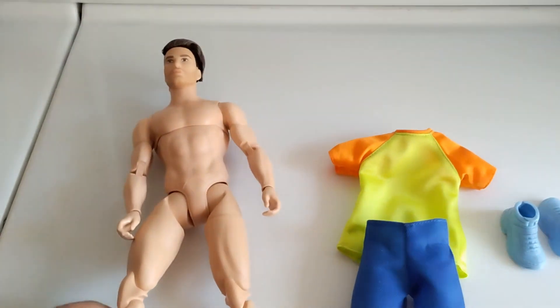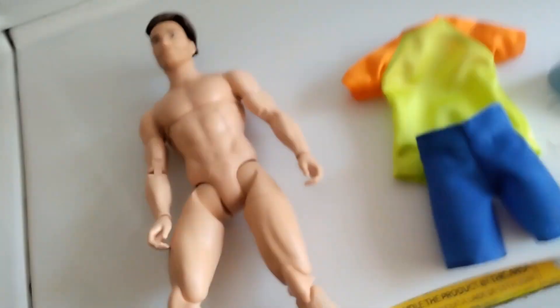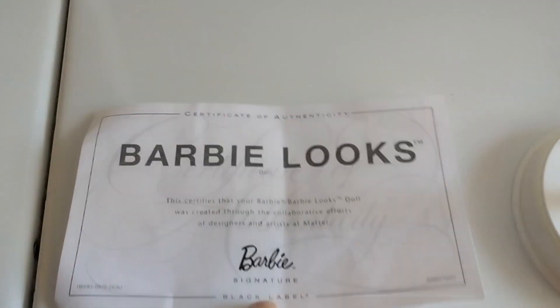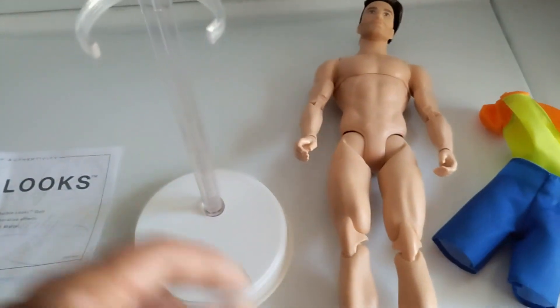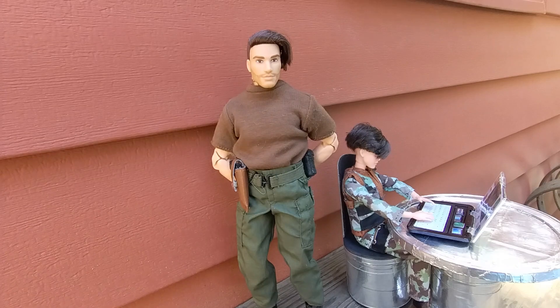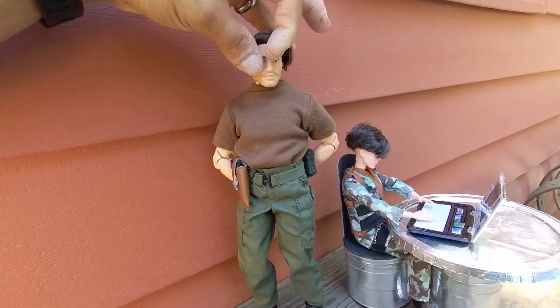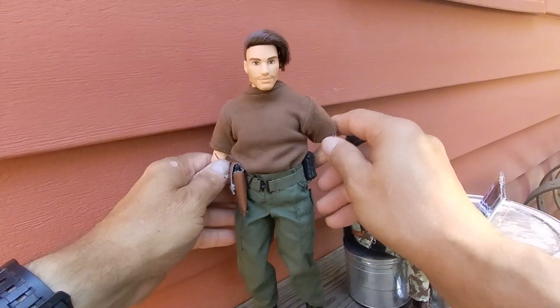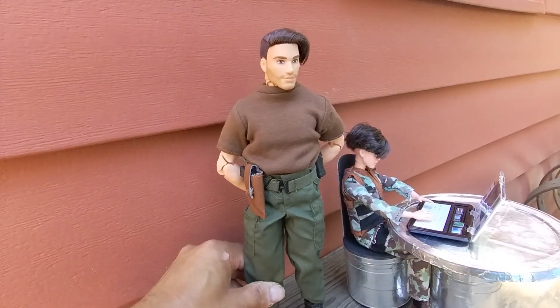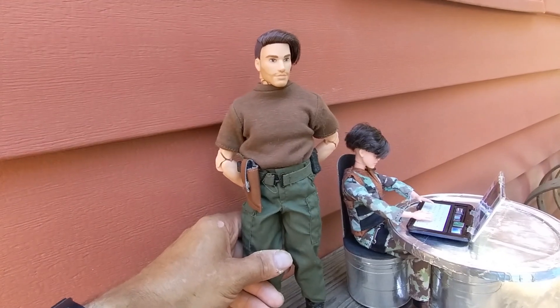His feet move up and down and side to side. He also came with the Barbie Looks certificate and a figure stand. He fits GI Joe clothes quite well — this is actually a GI Joe t-shirt, and I gave him a belt with a pistol and a canteen.